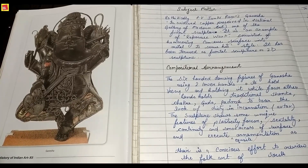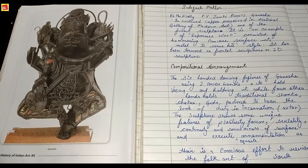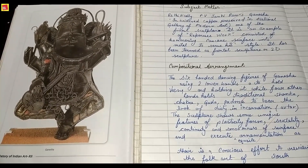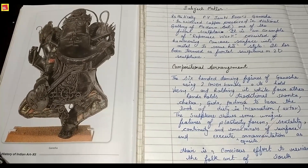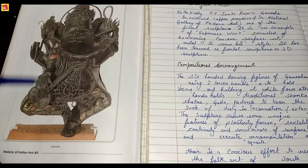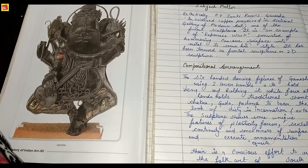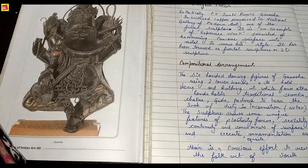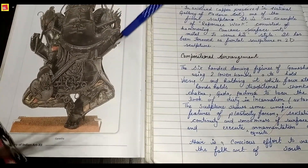We will discuss the compositional arrangement. In this sculpture, the dancing figure of Ganesha uses two lower hands showing four virtual movements. The two upper hands hold a traditional shankh in one hand and a gada in the other, and the remaining attributes include padma and chakra — the fourth hand holds the chakra.